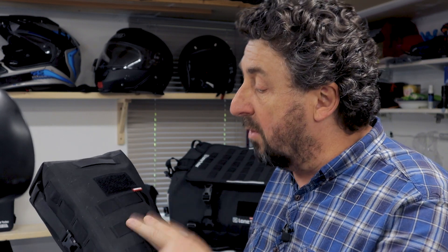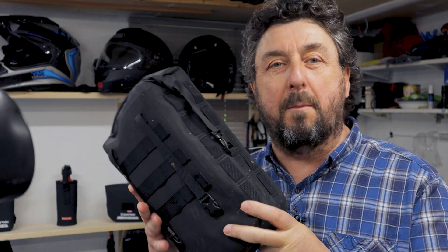Our six liter minibag has been a staple in the ADV community. Because of their MOLLE system you can mount them pretty much anywhere on your bike.